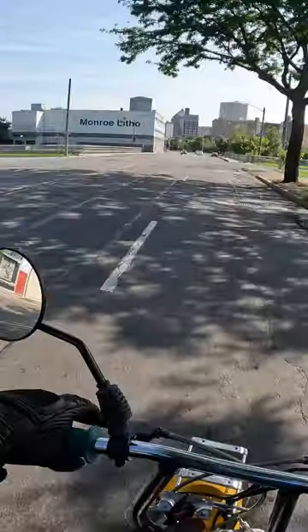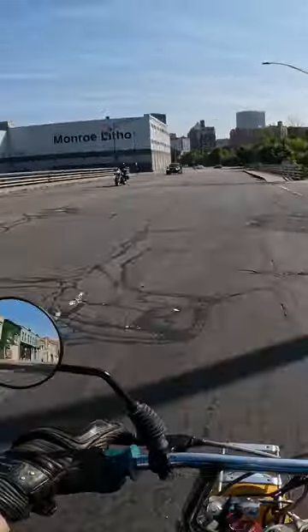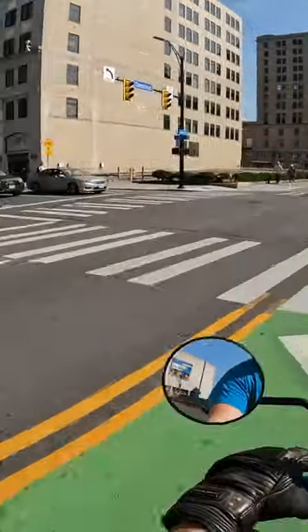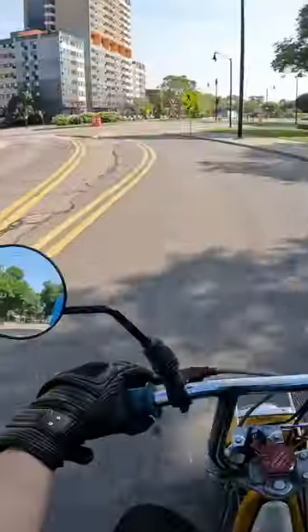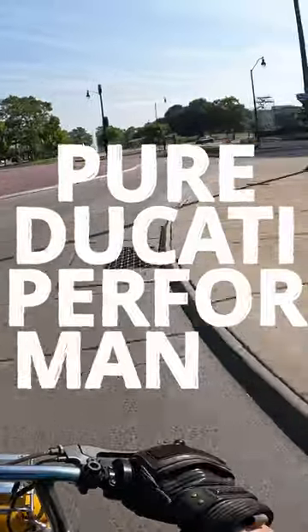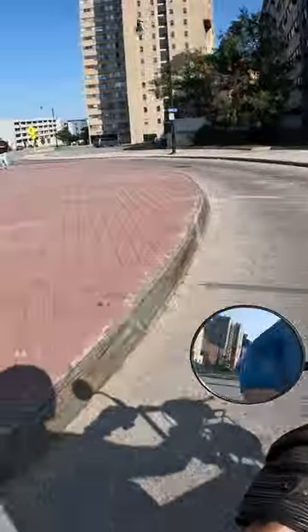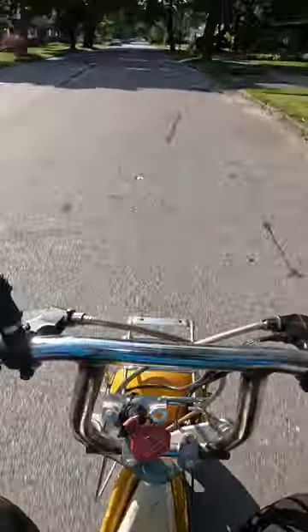Not very fast. Yeah, here we go. Pure Ducati performance. Speed bump — oh, shit.